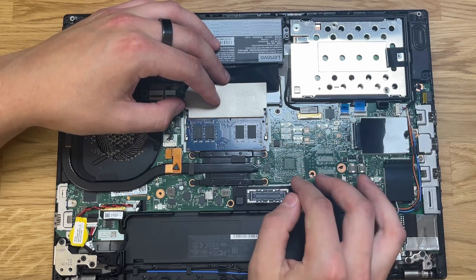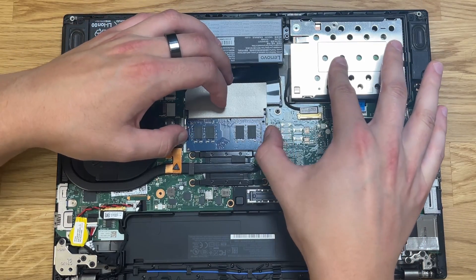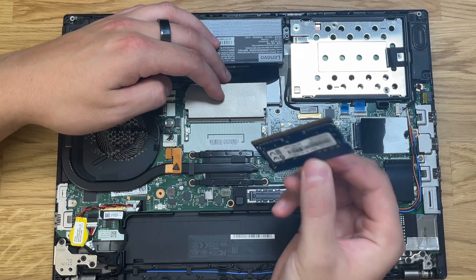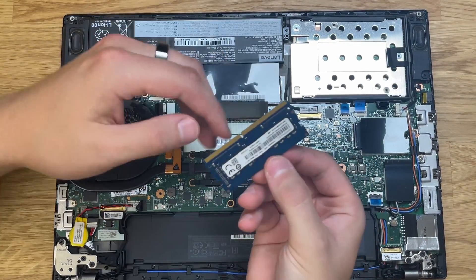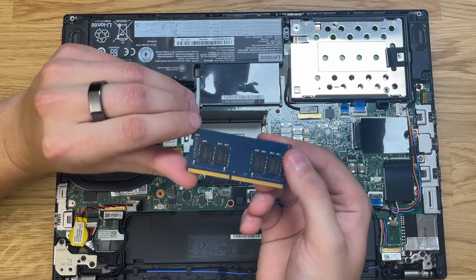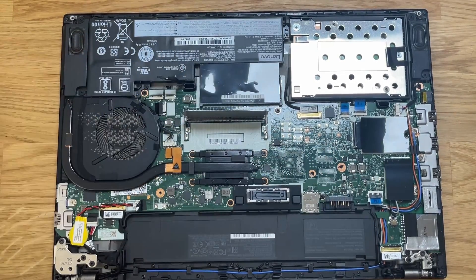Once that's done and moved out of the way, focus on the RAM slots. The first one is the only one with a RAM module installed. To uninstall it, press sideways on the clips outwards so that the RAM module pops up. Those metal clips on the sides — just put pressure on them outwards and they pop out of place.